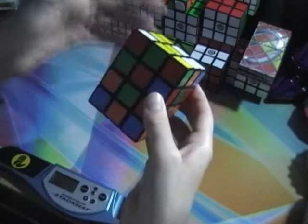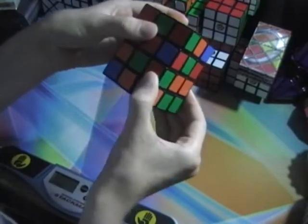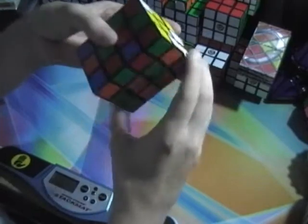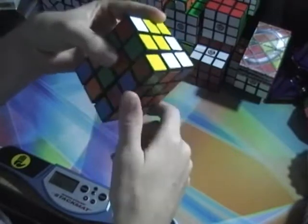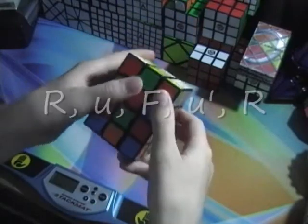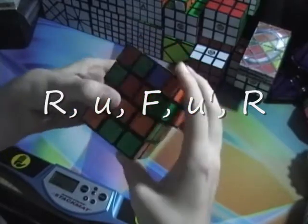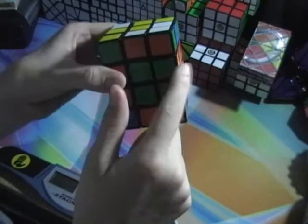I didn't teach you notation. So: R is right, F is front, D is down, and little d is the wide down move. Everything's going to be in twos — R, R, R, R — so it'll never be R2. Anyways, you have it back here and then you do this algorithm. What that should have done is put that piece — should have flipped it around and put it into its spot.